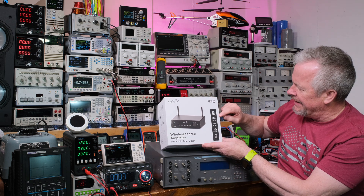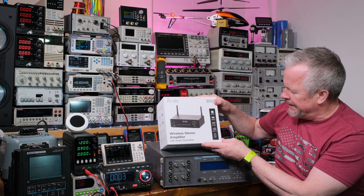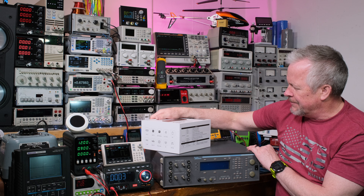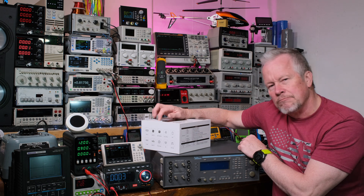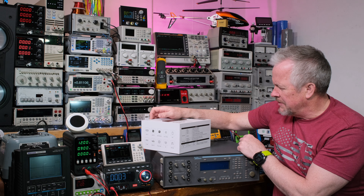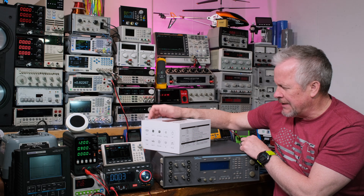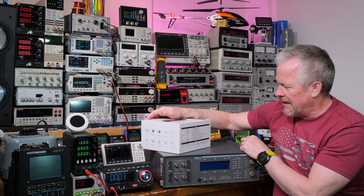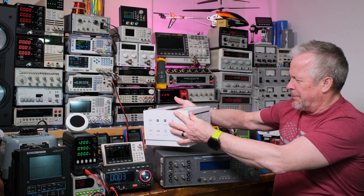It features aptX HD, 50 watts times 2, TV ARC, audio TX, and it has an app. The line input is 2 volts RMS, with an analog RCA input — so it has a phono input. It also has a USB input. It has a lot of inputs — let's just open this thing and look.